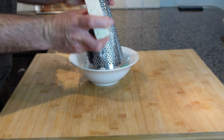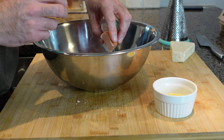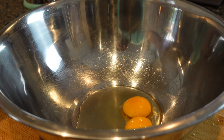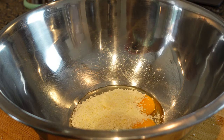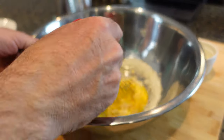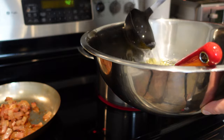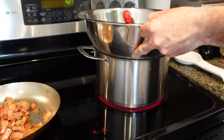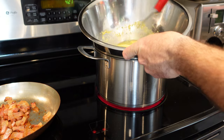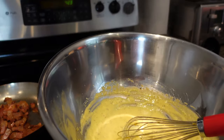We grate a generous portion of pecorino cheese. In a large metal bowl we put one egg and one egg yolk — I'm making two portions of pasta. We add a generous amount of pecorino cheese and some black pepper. We mix everything together until we reach a thick paste, then we add a little bit of pasta water and mix the sauce on top of the boiling pasta water until we reach a creamy consistency. We can also do that using a double boiler if we have one.